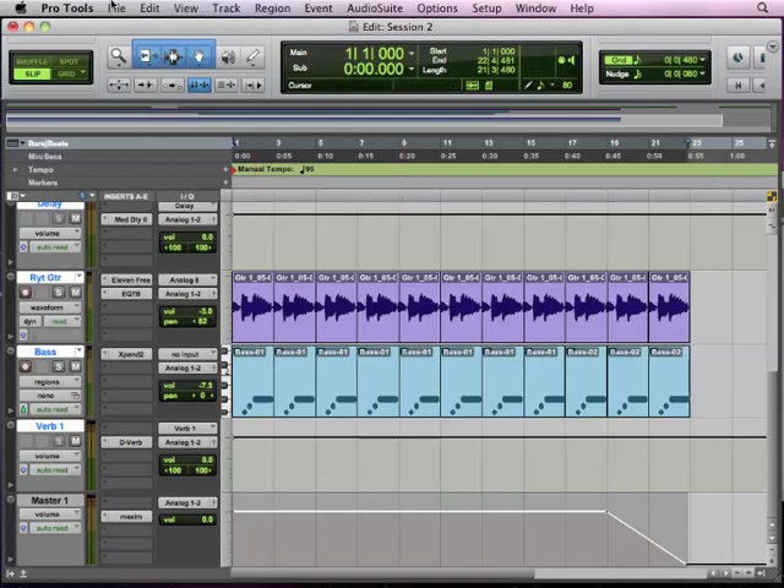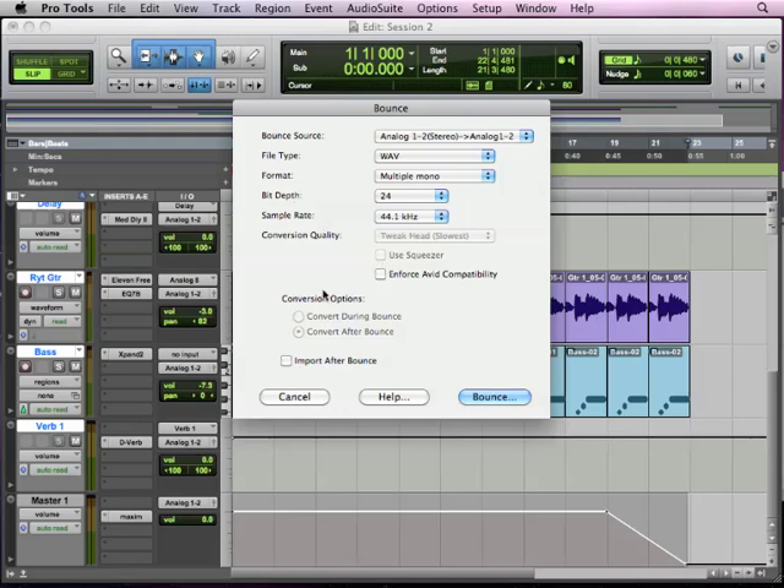So now I'm ready to bounce it down. I'm going to go File > Bounce to Disk, and it's going to ask me a bunch of questions. I've been working with WAV files and I want to keep it a WAV file. I could make it an AIFF, change it to an MP3, or if I had video I could mix it as a QuickTime. I'm going to keep it as WAV and change it to stereo interleave — so instead of making two separate files like multiple mono would, I'm going to interleave these two files into one. It's still a separate left and right track, but when I see it on the computer it's going to be one file with those two tracks incorporated into it, and that's what we need to put it into iTunes, Windows Media Player, or on a CD.